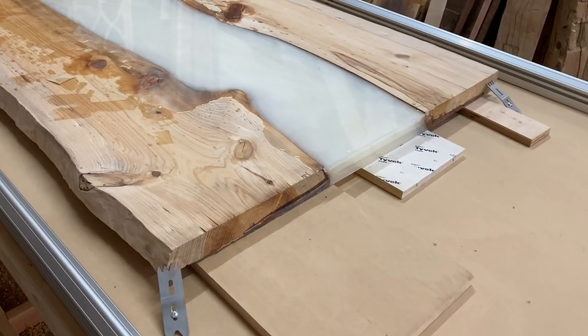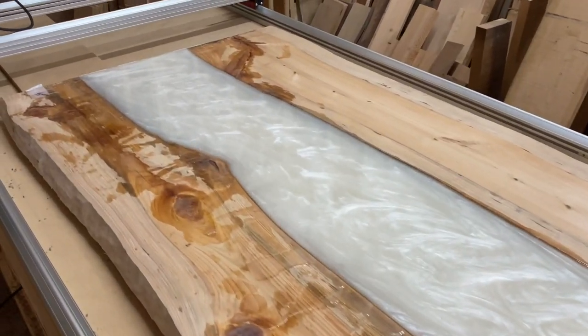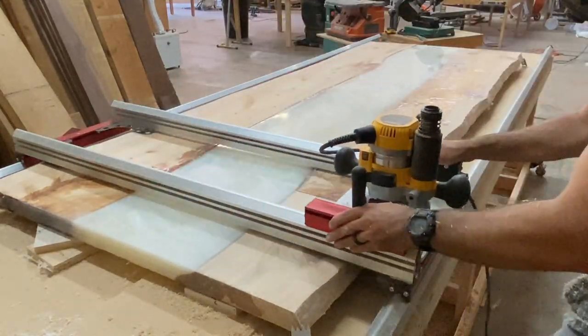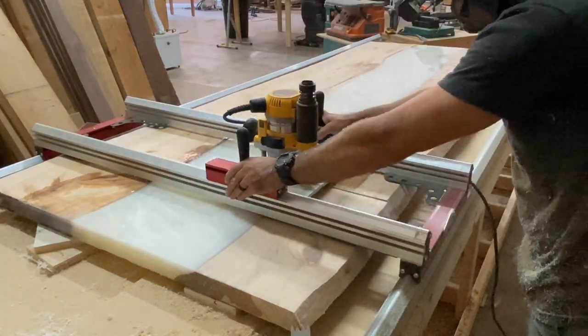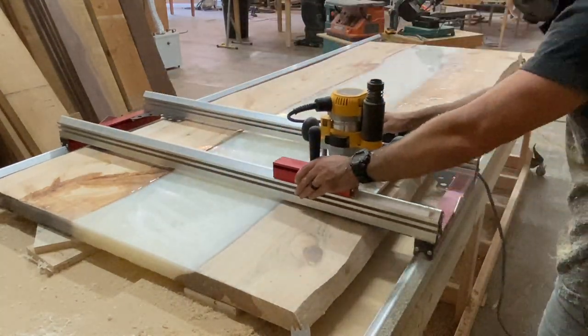After removing the slab from my assembly table, I loaded it up on my slab flattening mill. I've got it all shimmed out and level, so it's just time to mill it up. I'm using a two-inch end mill bit from Infinity Tools — I really like this bit, it creates a nice clean cut and removes a lot of stock at the same time.